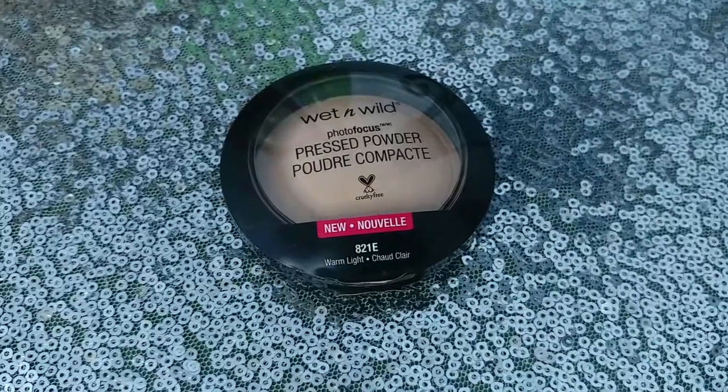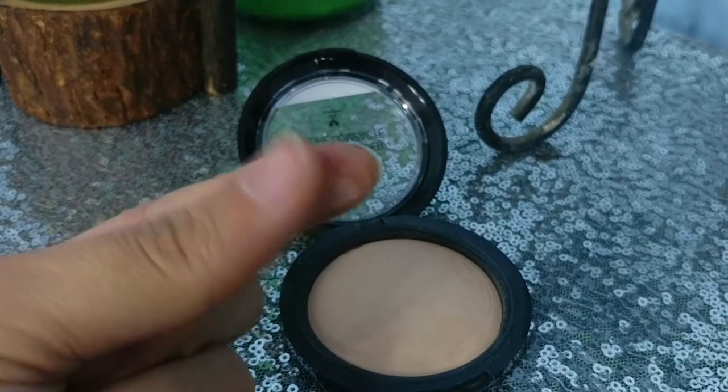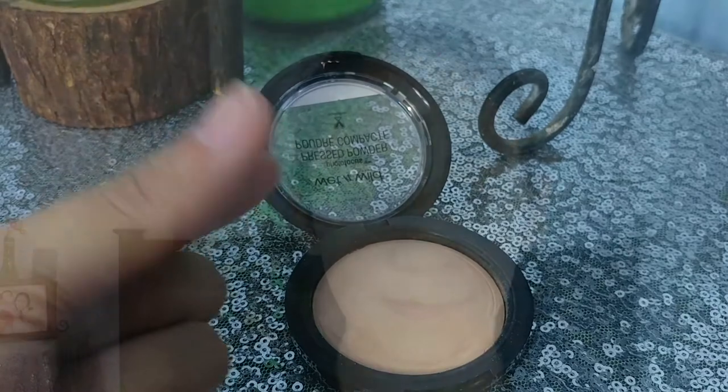I think this is fine already for me. Now we're going to set it with the powder — I'm going to use the Wet n Wild one as well. This powder is in the shade Warm Light; it's almost like a translucent powder. I'll just brush it on the face to set the foundation so it doesn't move. After drying down, it's gone matte. There's still a slight tacky feeling but it's not irritating. With the powder, the skin looks more flawless.